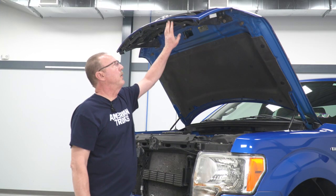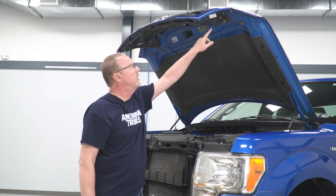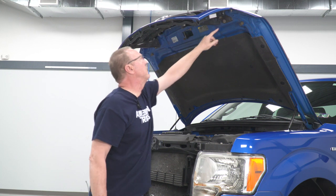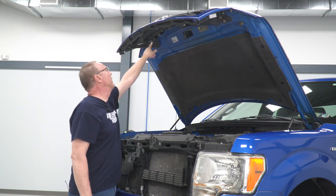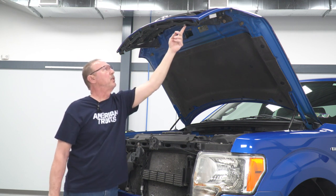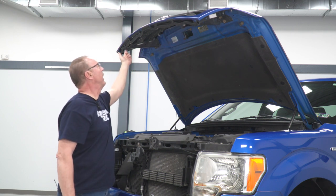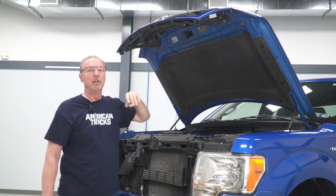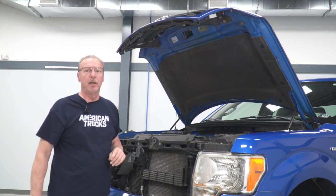Today we're installing a grille on our F-150, so let's get started with the uninstall of the old grille first. To remove our grille, we've got six nuts at the top — 10 millimeter — one on the outside, four on the inside, and one more on the outside. We've also got two 10 millimeter bolts at the bottom that we need to take off, and then we can just pull the grille out.